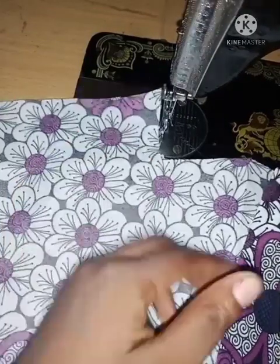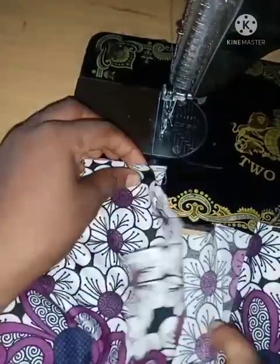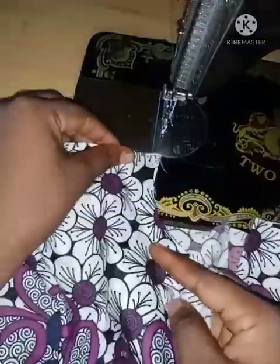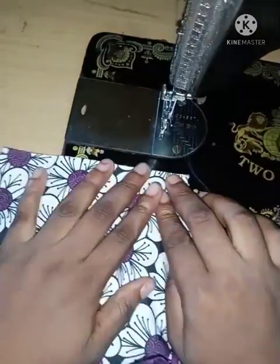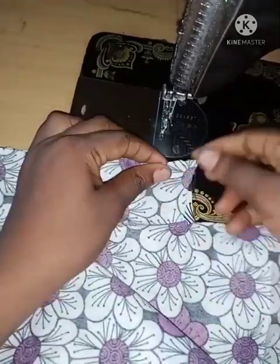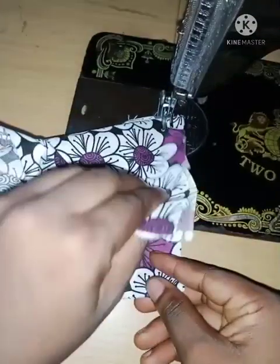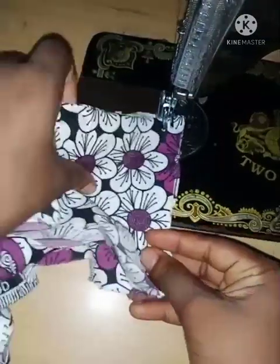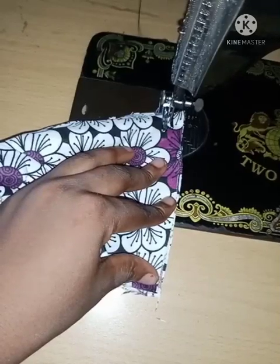I'm going to be doing the same thing for the other side too — making sure the wrong side of the back is facing the wrong side of the front, shoulders are aligned, then placing the facing and sewing a half-inch stitch. This video is going to be in two parts because it's a full sewing video. This is part one and I will be uploading part two soon.